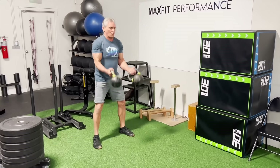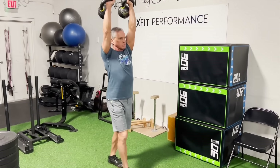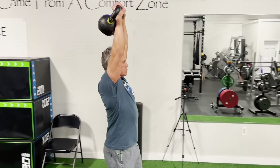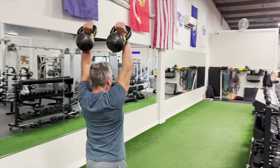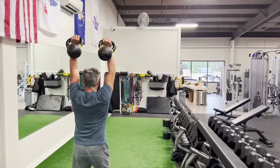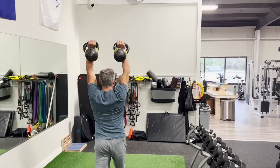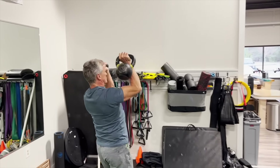Here we go with the carry complex. We're going to start with overhead carry, or double waiter's walk. You'll be walking whatever distance you choose and then switch position to the next position, which will be the rack walk.